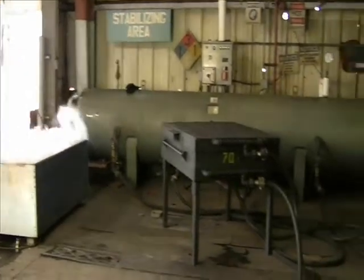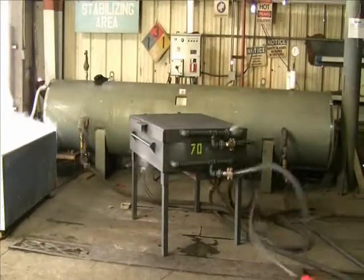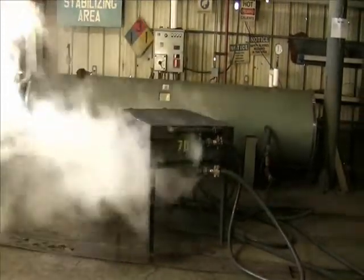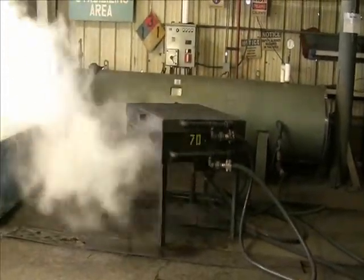Here the fixture is being preheated to ensure that it is at the proper temperature prior to the actual steaming of the part.